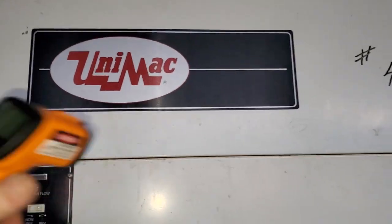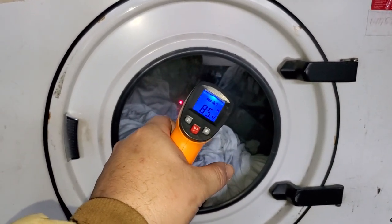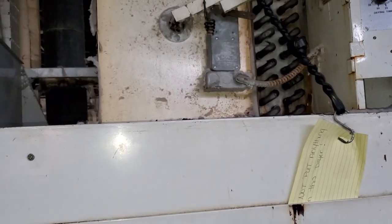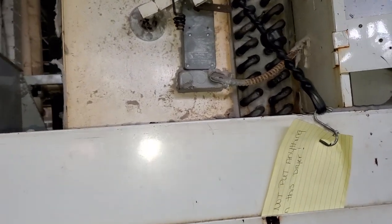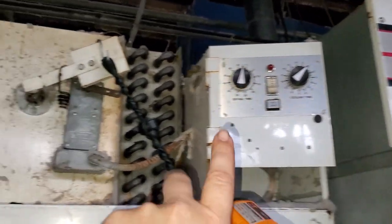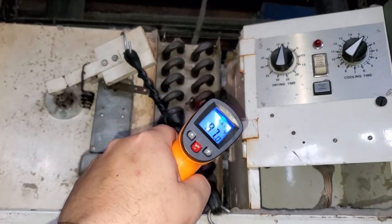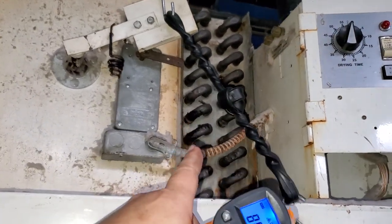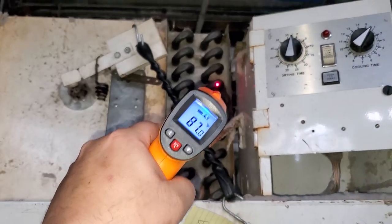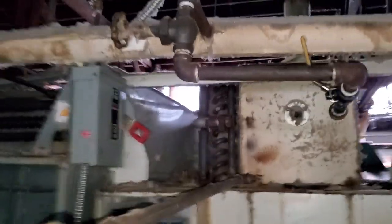You can do the same thing with industrial dryers. This is a Uni-Mac — to make sure it's heating correctly, aim the laser inside and it will show you the surface temperature. If it's not heating up, use process of elimination: is the thermostat working, is the switch working, or are the coils clogged? This dryer has two bank coils — you can check each one individually. Sometimes there's a clog or a steam leak, and the best way to find that is to check each coil with the thermometer.